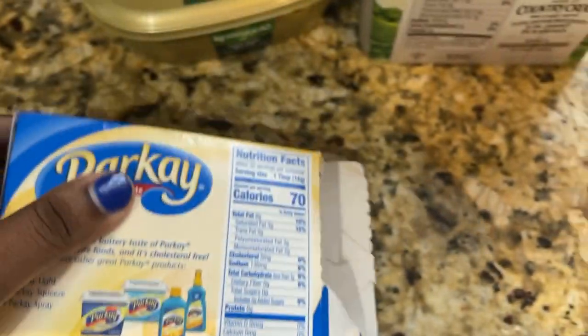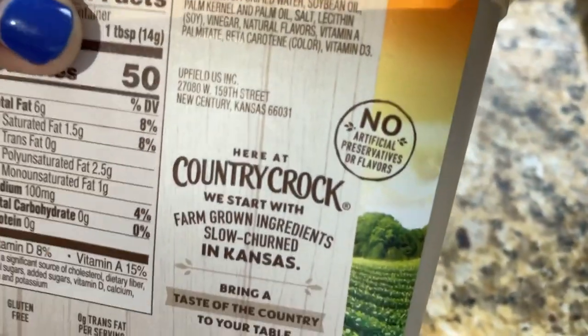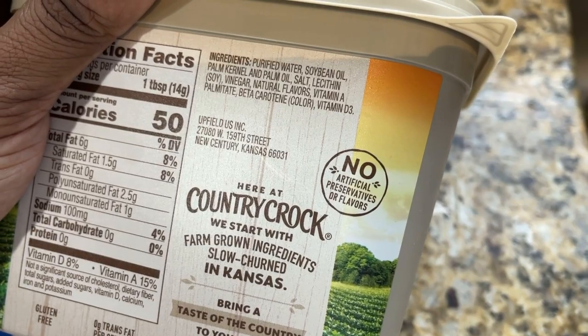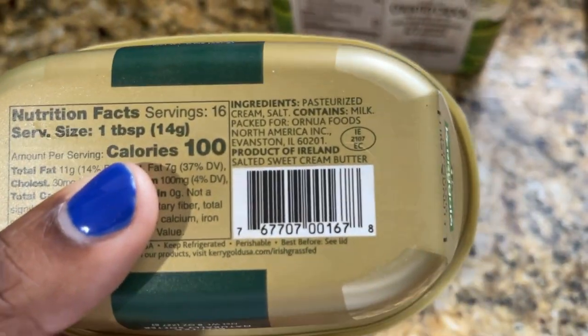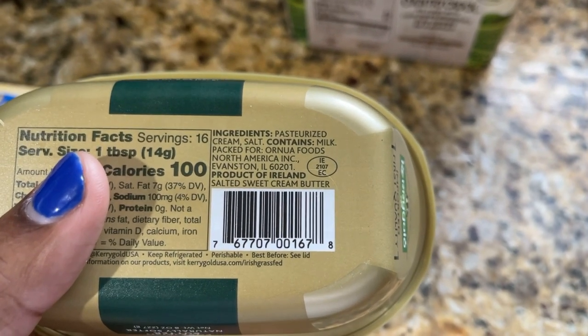Most of the butter we use are vegetable oil spreads. This one has a bunch of ingredients in it — there's water, soybean oil, vinegar, flavors — all these things you can't even pronounce. And then you have the pure Irish butter. Take a look at these ingredients: pasteurized cream, salt, and milk. That's it.